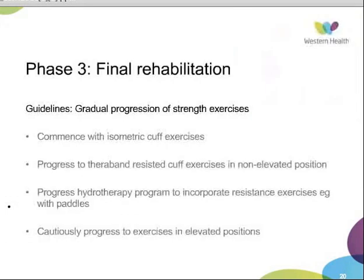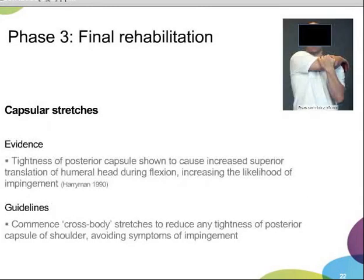Once a patient progresses to strengthening exercises, it would be a gradual progression: isometric exercises progressing to TheraBand-resisted cuff exercises in non-elevated positions, progressing the hydrotherapy program to incorporate resisted exercises such as paddles, and cautiously progressing to exercises in elevated positions. Capsular stretching would also be encouraged, as tightness in the posterior capsule has been shown to increase superior translation of the humeral head during flexion, increasing the likelihood of impingement. Patients can commence cross-body stretches at this stage.